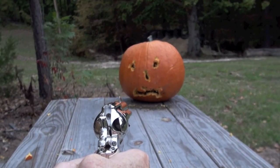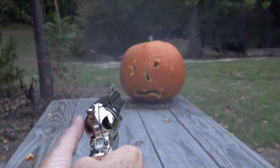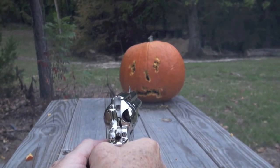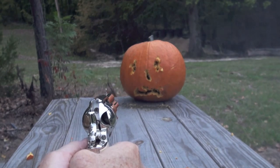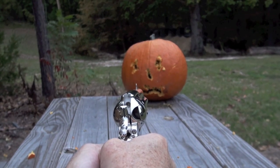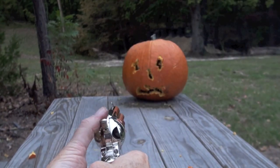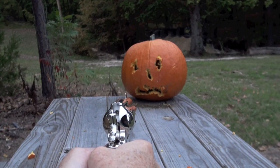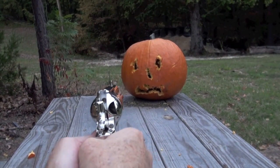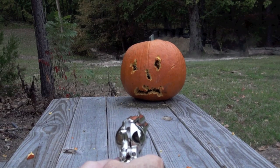A little bit bigger nose - how's that? How about this left eyeball? Come on, you ugly pumpkin. Let's try to straighten out these eyeballs. That nose needs to be just a little bit more straight. Talk to me baby - this left eyeball again. I think we're out. Smoking.